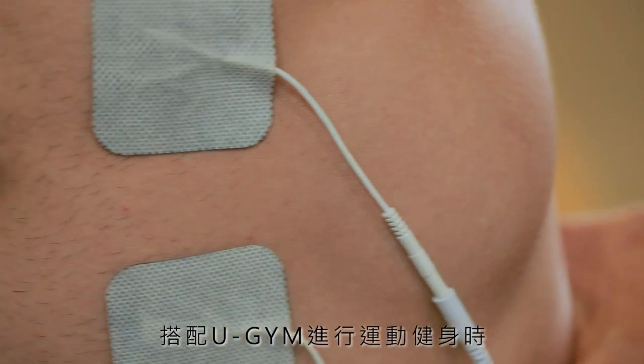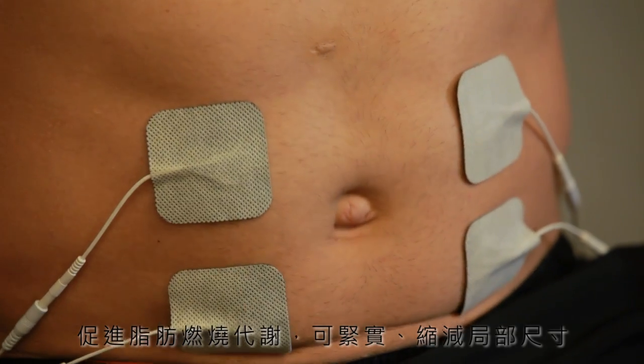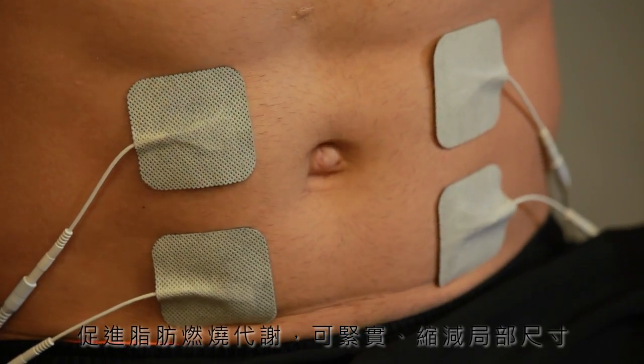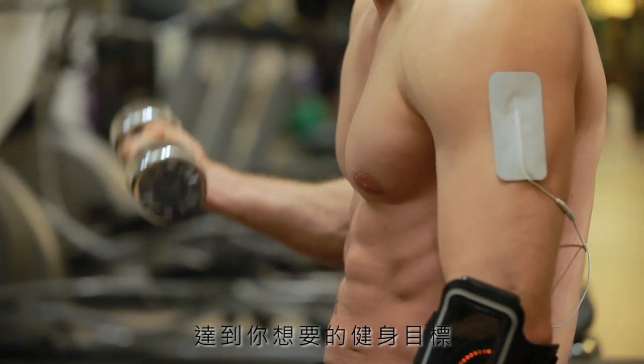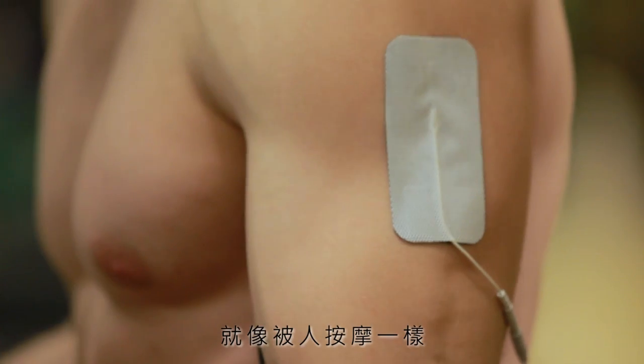U-Gym uses electric current to stimulate the nerves, causing muscles to contract, improving blood circulation, and consuming body calories in order to become more fit and lose weight. Electric stimulation is like having a massage.